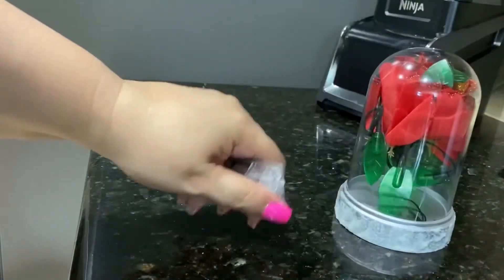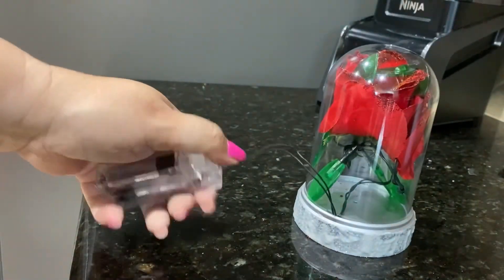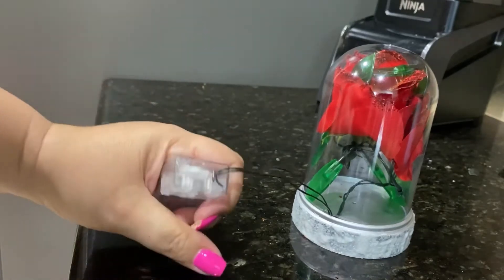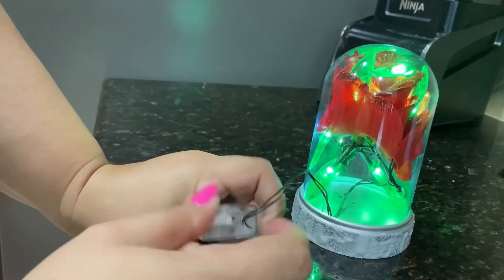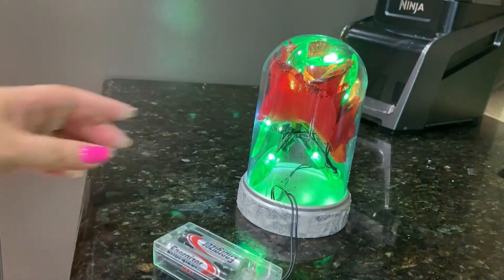We just have to turn it on, and that's how it will look.